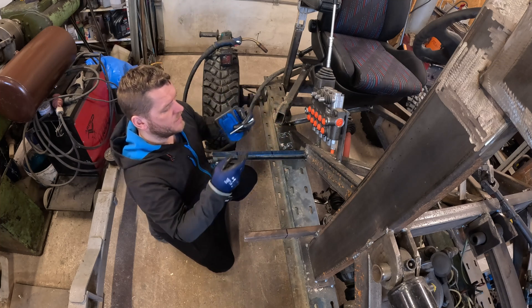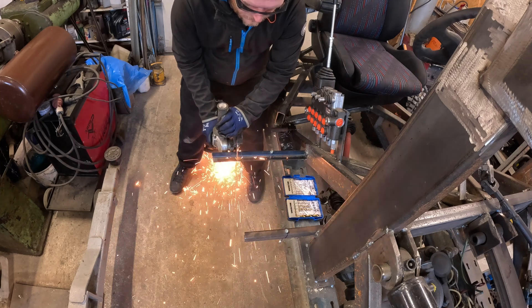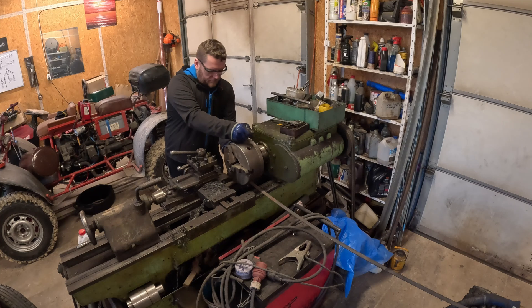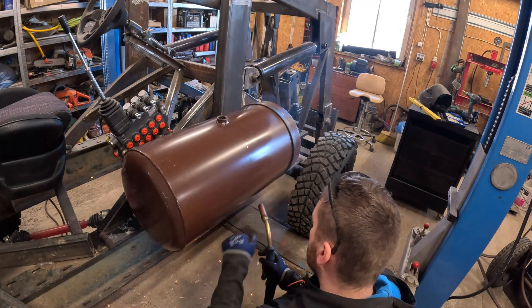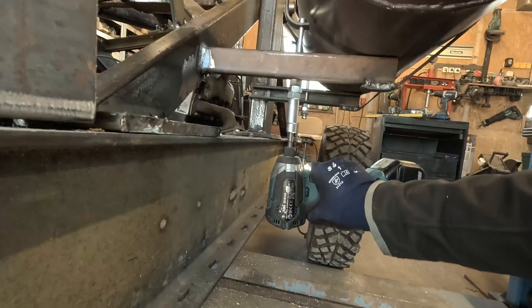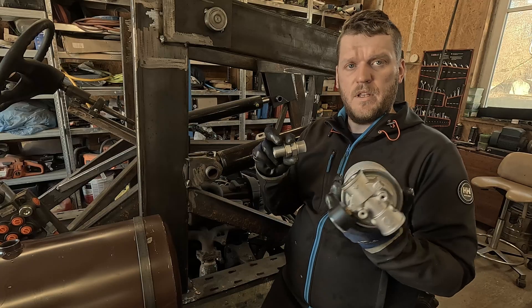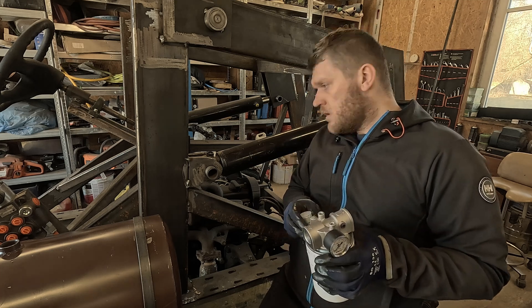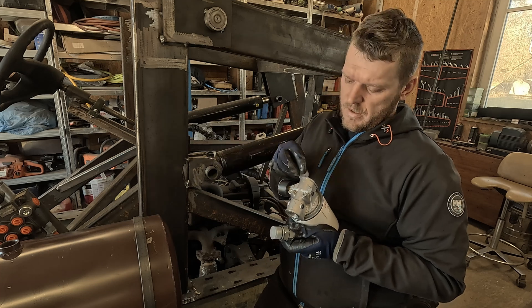There will be a metal ring around the tank twice, and it will be tensioned by this bolt. This is the filter kit that came along with the tank — it's a return filter. This will go to the tank, and this will come from the valve block.